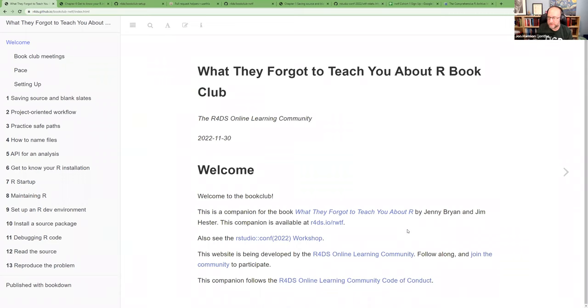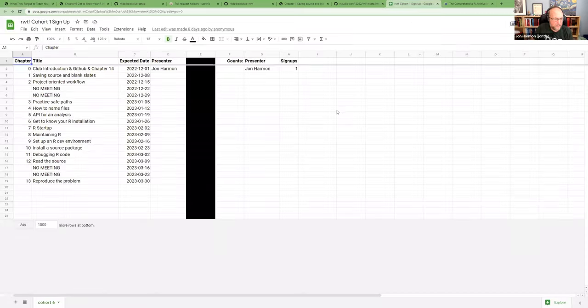I'm excited to see what Federica and Sham sign up for — you get first dibs since you're on the call. Then we'll see what other people who didn't make it to the call sign up for. I will see you next week.